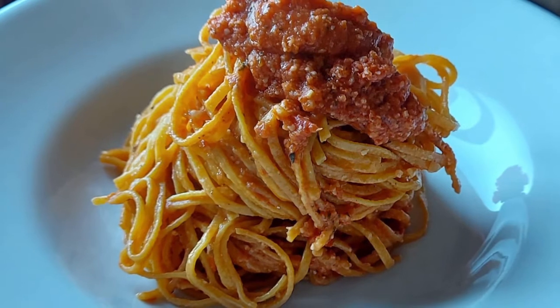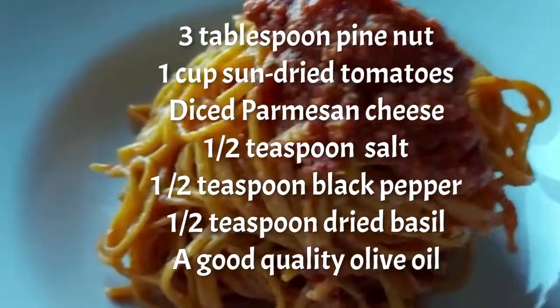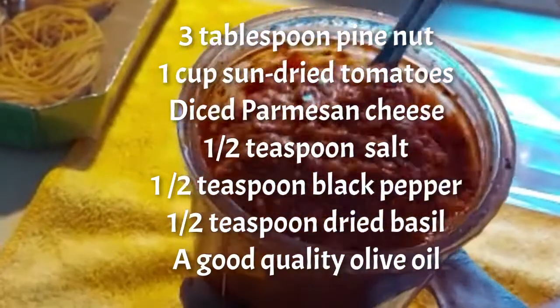For sun-dried tomato pesto, we'll be using pine nuts, sun-dried tomatoes, parmesan cheese, salt, black pepper, and some good quality olive oil.